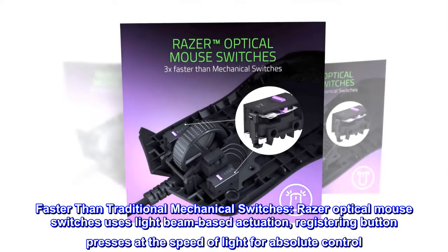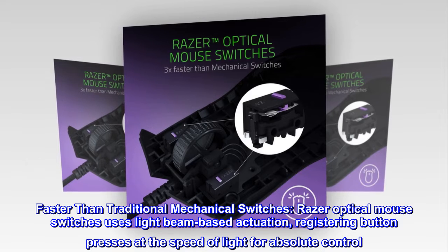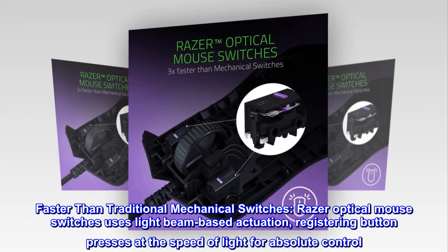Faster than traditional mechanical switches, Razer Optical Mouse Switches use light beam-based actuation, registering button presses at the speed of light for absolute control.